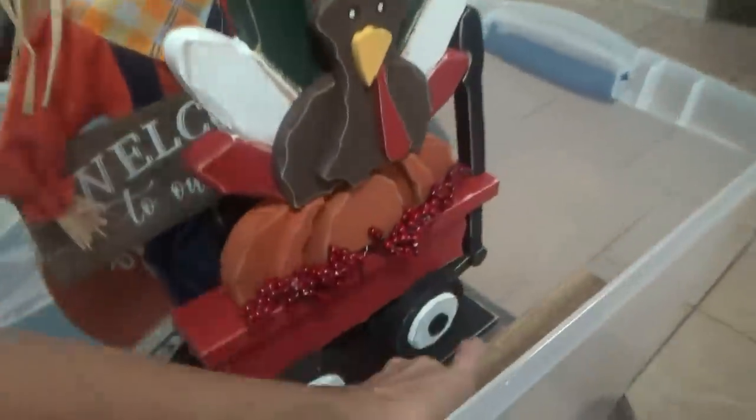Is it a scarecrow? Yeah! He's a bob. Jerky, jerky, jerky, jerky.